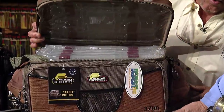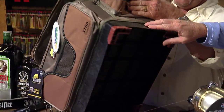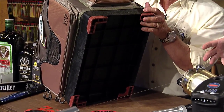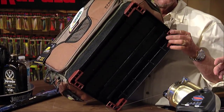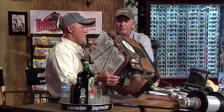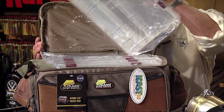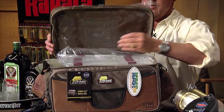First off, we got this new Plano Guide Series — it's a 3700, called a Hydro Flow. It's called a Hydro Flow because of the base on the bottom. It's got a tall base so that when you put this in the bottom of a little skiff like mine, where there's always water in the bottom, it keeps your tackle up off the deck and out of the water. It holds six stowaway boxes — five inside and one up on top.